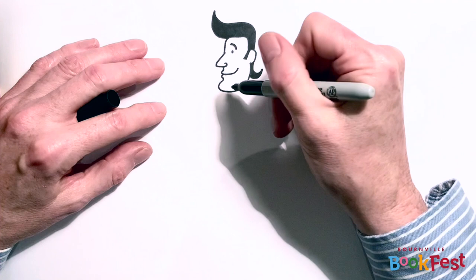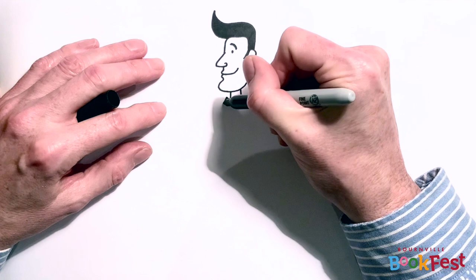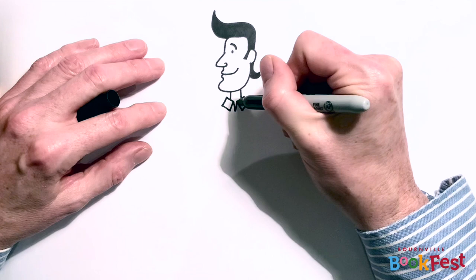Now I'm going to give him a neck and a collar. And my next tip is how to draw collars. It's amazing how often I find myself having to draw characters in shirts. And the way I like to draw a collar is to draw two rectangles, sort of diamond shapes like that, and then join them together with a little V for an open neck shirt.